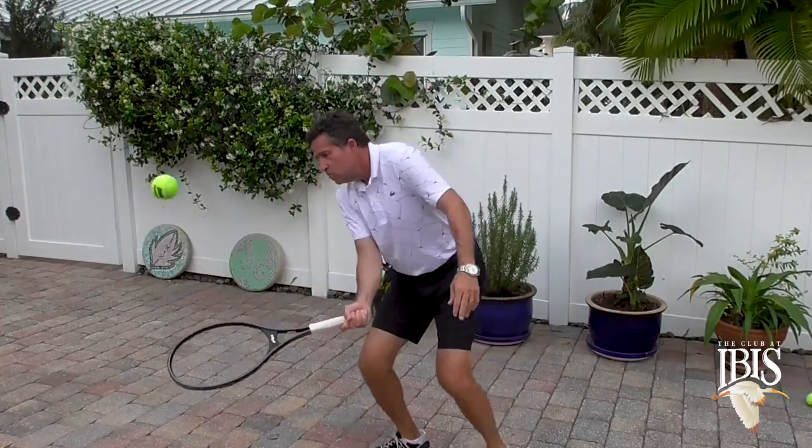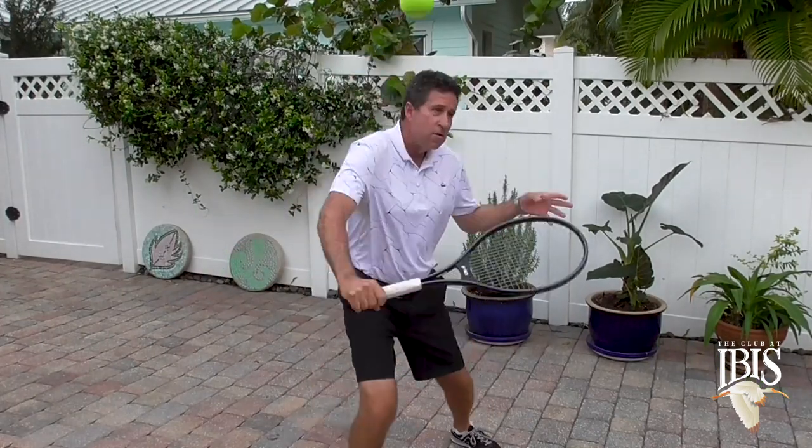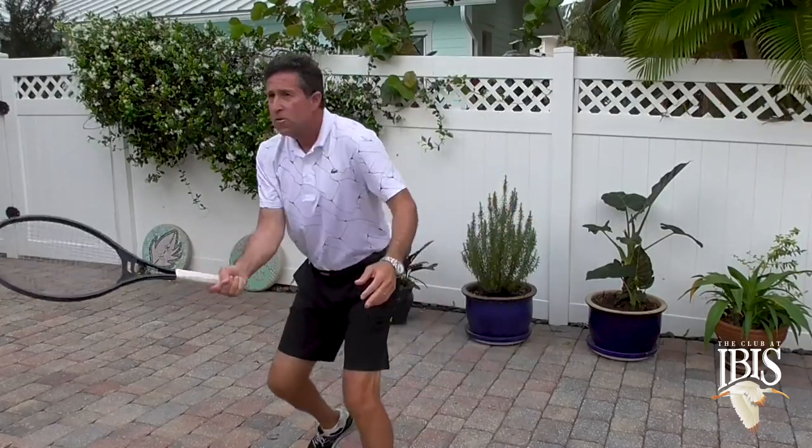They're not easy, but done every day, they can really be beneficial to you. I hope this tip helps and be creative in getting better in this time where you don't have a tennis court. You can't be on the tennis court, but you can still work and improve your tennis.